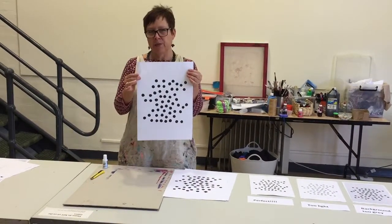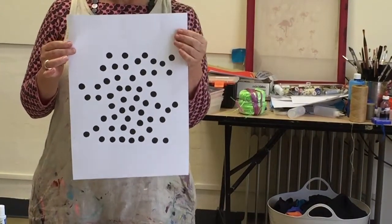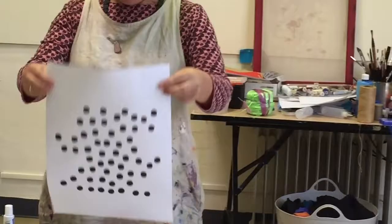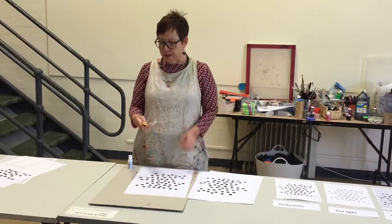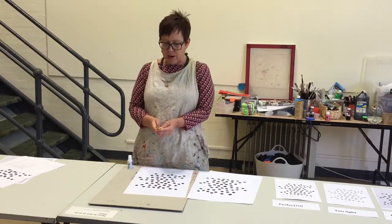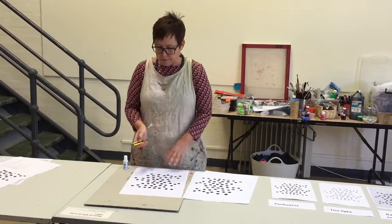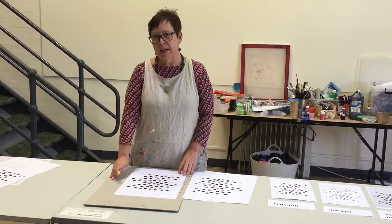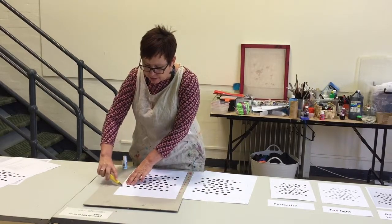Now this one still has a few stray marks on it, and one way to avoid going back up to the photocopier and getting another copy is to simply trim the marks out with a scalpel knife. Make sure that you've sharpened the blade before use, that the scalpel knife is extended in a safe position. Working onto a cutting mat or piece of box board, simply trim out the grey marks.